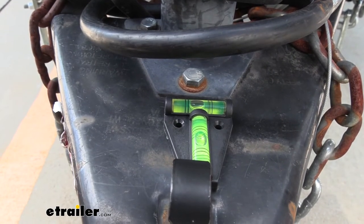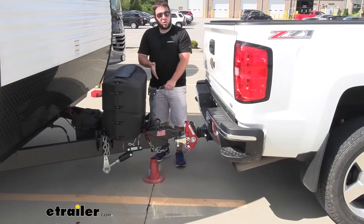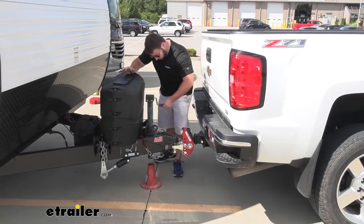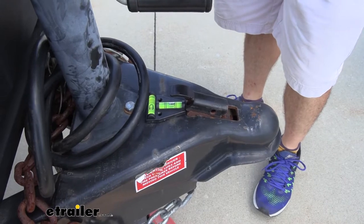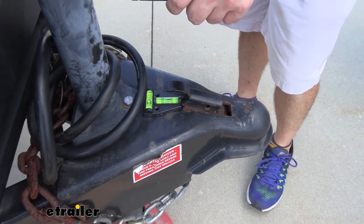Looks like it's pretty good. Now that we've got it parked on top of our stackers, I'm going to go ahead and put the wheel chocks back in there. Now I'm going to go ahead and lower the jack down so I can disconnect it from our truck. With the truck pulled away, we can lower our camper back down.